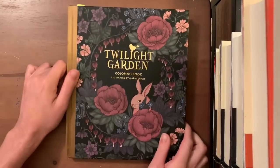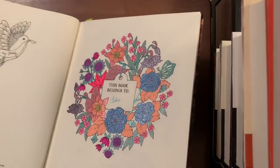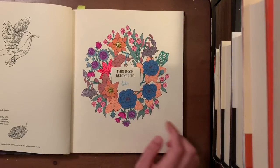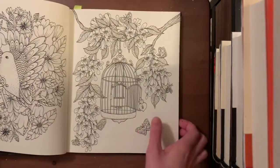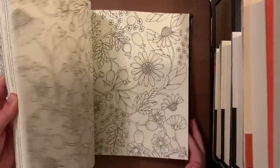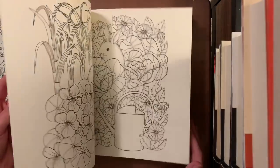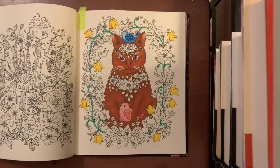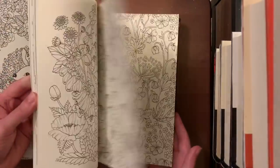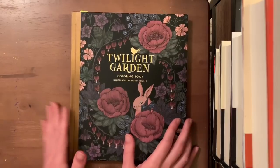Next is Twilight Garden by Maria Trolle. I've done a few in here — we did one on video with nice sparkly gel pens: Milky Pop, Sparkle Pop, and Scribbler gel pens. The gel pens don't bleed through, just ghost very slightly. I also have a cat picture I need to come back and finish, plus some pictures that were started by whoever sent this in happy mail. I'll be finishing those up too, but haven't got around to it yet.